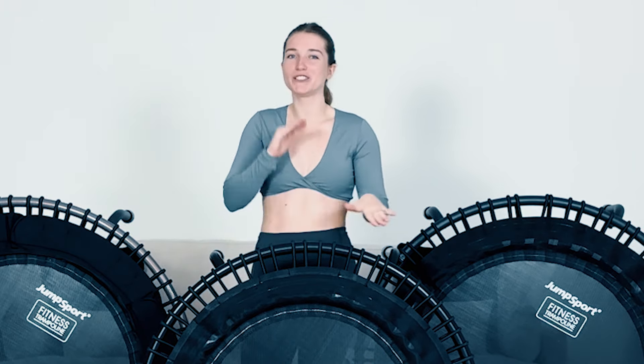So which model should you get? If you're an overthinker, it's not that confusing — I promise. There are not that many things to think about. If you get any of them, you can't go wrong. They're all high quality. I have the 350 Pro, the 570 Pro, and the 550F Pro model here, so I'm going to cover all of them.